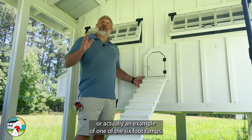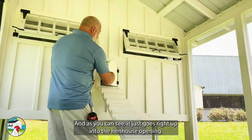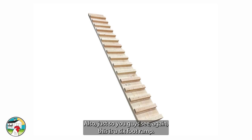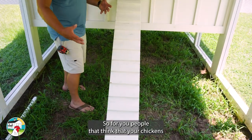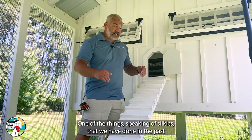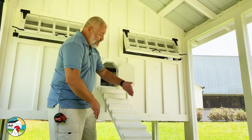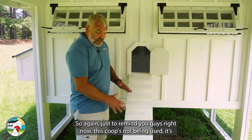Out here inside the run, here's a great example of one of the six-foot ramps. As you can see, it goes right up into the hen house opening so the chickens can walk right up step by step and hop inside. This is a six-foot ramp — it's longer than the ladder, so the angle isn't as steep. That's a great choice for people who think their chickens can't climb a steep ladder, especially silkies. We've also added side rails, almost like bumpers on a bowling alley, to give them easier access going up the ramp.